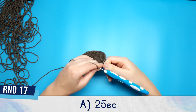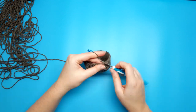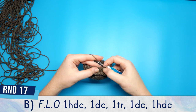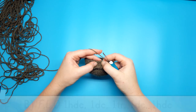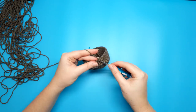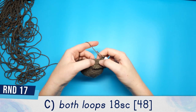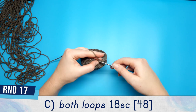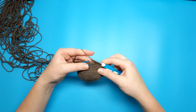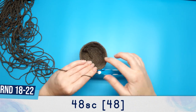Round 17 part A is 25 single crochet. The stitches of round 17 part B are worked entirely into the front loop: one half double crochet, one double crochet, one triple crochet, one double crochet, and then finish with one half double crochet — all done in the front loop. Round 17 part C is worked in both loops again, and we're going to do 18 single crochet.